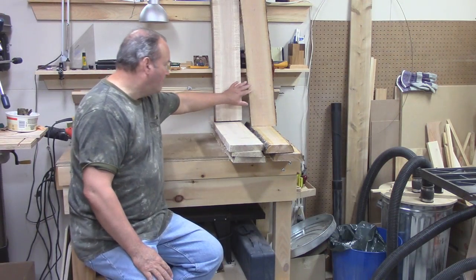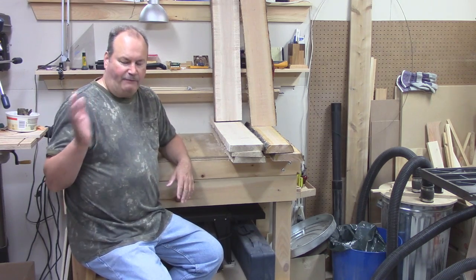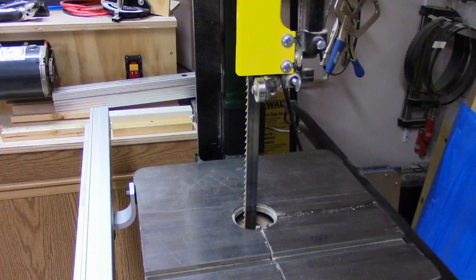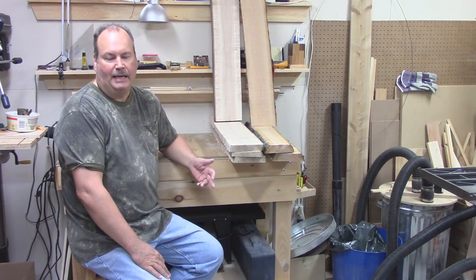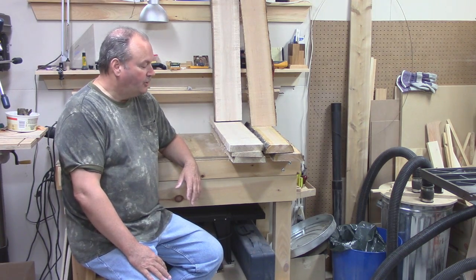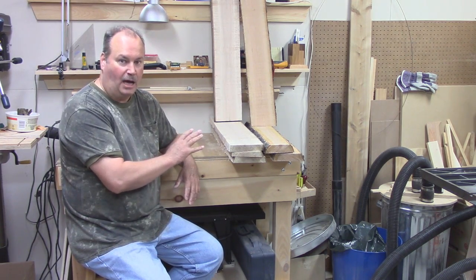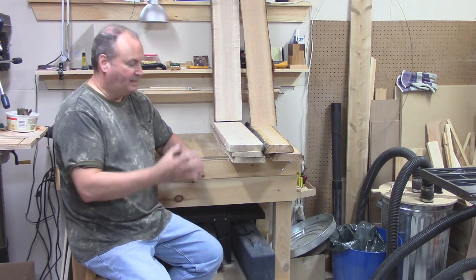So now here we have some nice red cherry and some white maple. After about my second cut, I decided to change the blade on my bandsaw to something a little more aggressive. I should have done it at the very beginning, but just lazy, I guess. So the next thing to do is to air dry these outside. I'm going to put a sealer on the ends — this will help prevent any cracking.